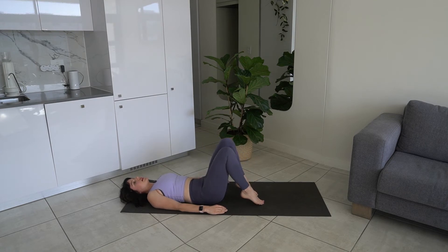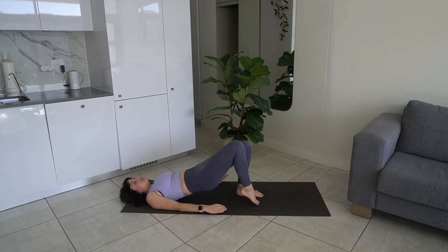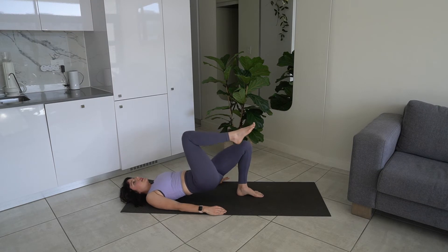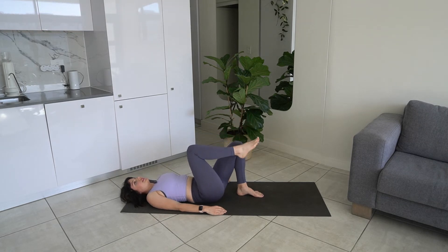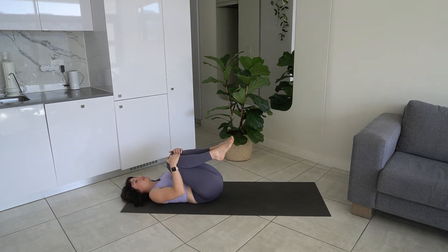Now we're going to come onto our right tippy toes. Our left heel is going to be down on the ground — put your weight in your left heel. Exhale lift, inhale lower. Option to lift your leg — ten reps. Lower back down, legs in.